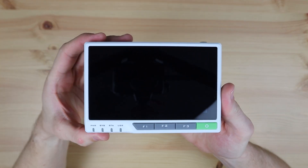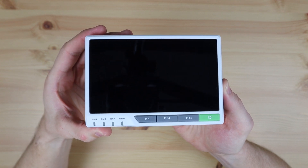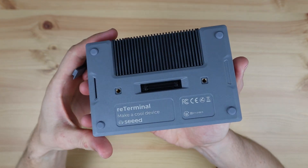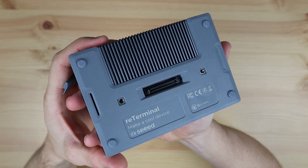Last year, Seed Studios launched the reTerminal, a Raspberry Pi Compute Module 4-based touch display terminal with a pretty good list of features. One of the features that looked promising was their high-speed expansion interface on the back, which they said would be used to add plug-in modules to expand the reTerminal's functionality and I/O.